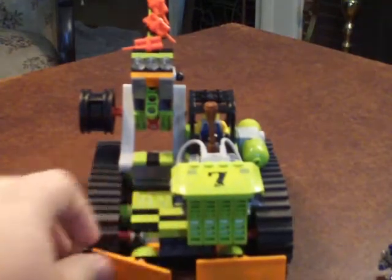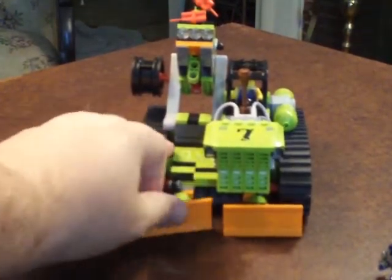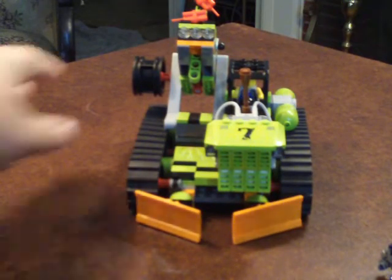The other feature is the pusher — it can move up and down and side to side. But I just leave it like a pusher.